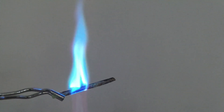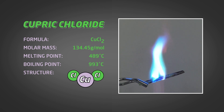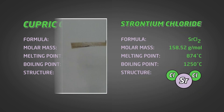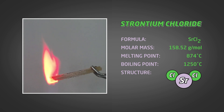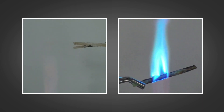Let's look at copper first. Copper gives us this beautiful greeny-blue flame — sometimes it's more green depending on how hot the energy is. But if we compare it to strontium, strontium has a really red flame. So why is copper greeny-blue and strontium red?